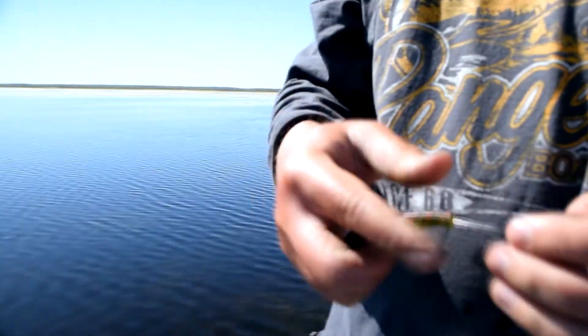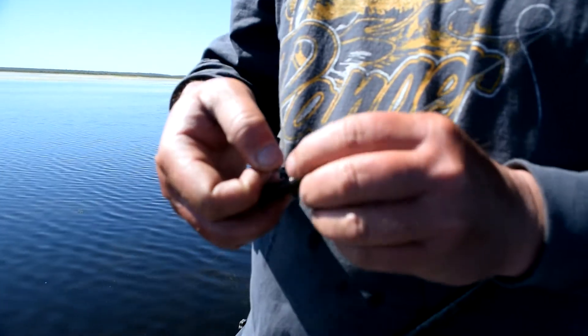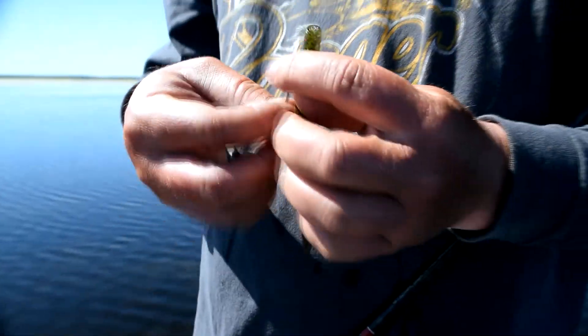Kind of rig this thing, just standard weedless rig. Just run it up there, pull it down. I use that San Diego jam knot. It's got three little tag ends on it. I like that thing because when I pull my ace up over that knot, those little tags kind of act like a keeper and keeps that thing up on there pretty good.